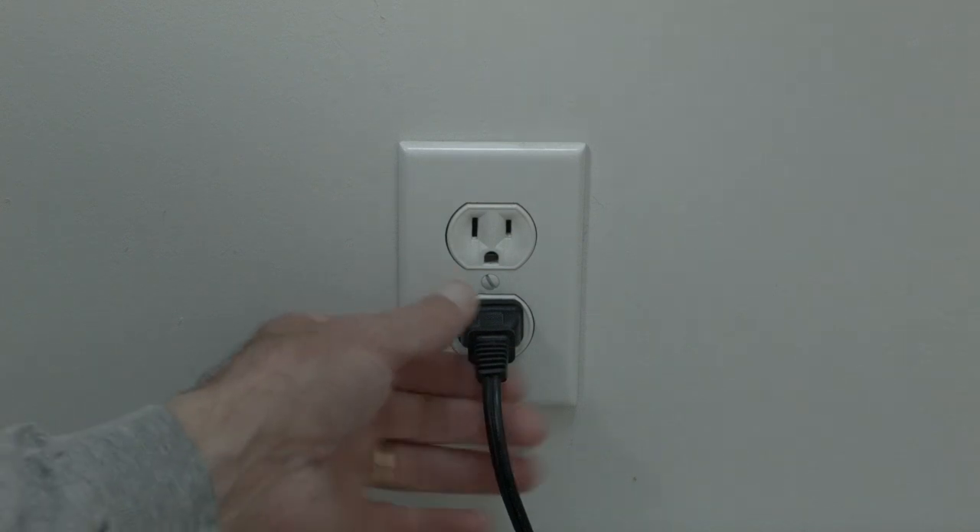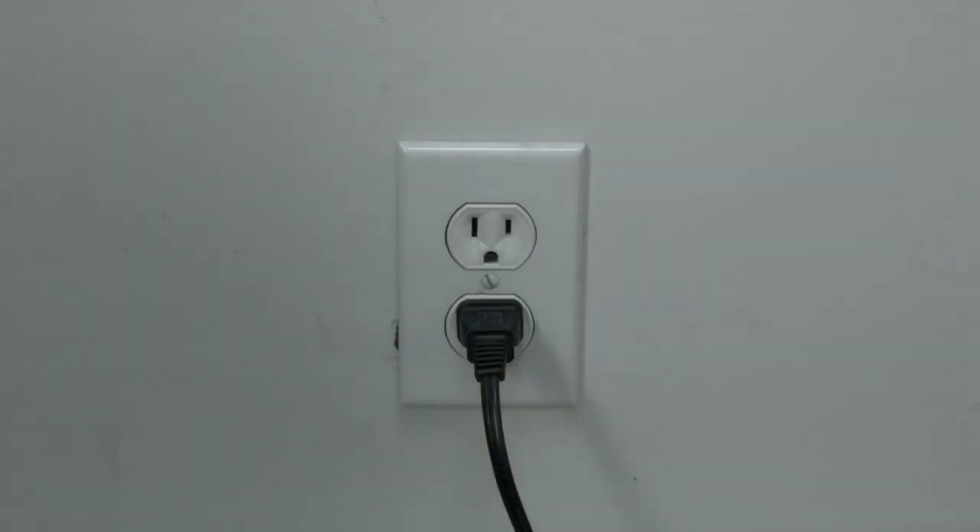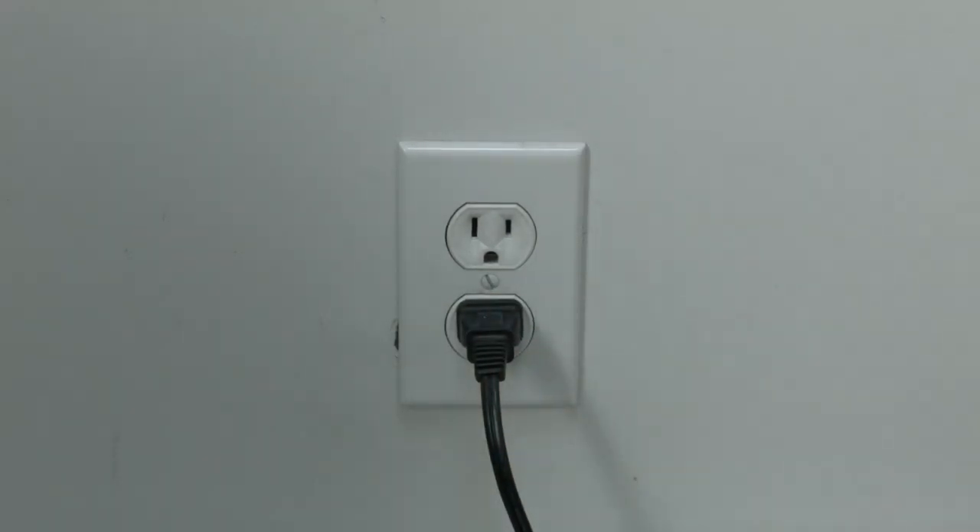The first thing to try is really the simplest, and in most cases this one will actually work, so you might not even need to go on. Just basically unplug your TV from the wall, wait about 60 seconds, and then plug it back in. This will reset your TV.